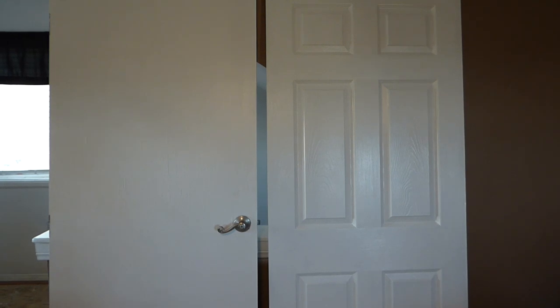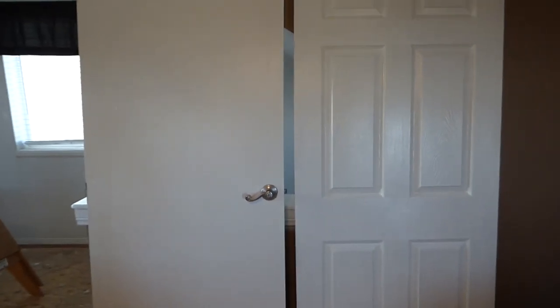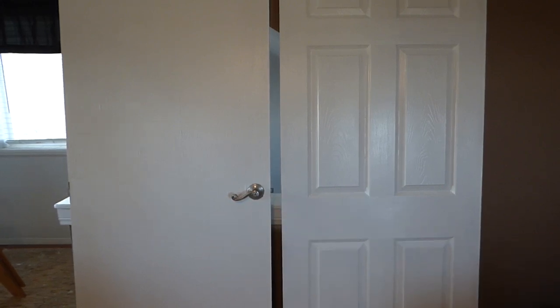Hello, Oddjobdoer here, and today we have a tale of two doors. The door on the left is flat, sleek, and boring. The door on the right, a slab door, is overused in most homes — very common, has little squares at the top and longer rectangles going down. The purpose of this video is that the door on the left has got to go and the door on the right is going to be installed.